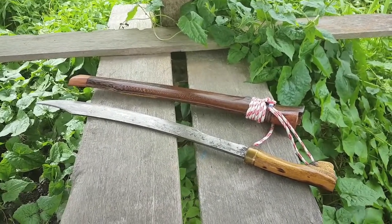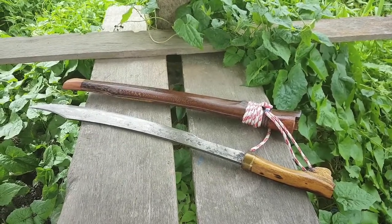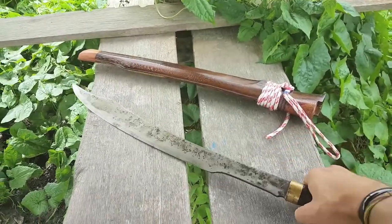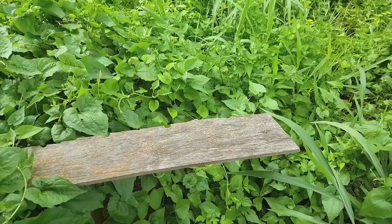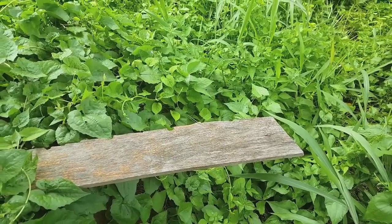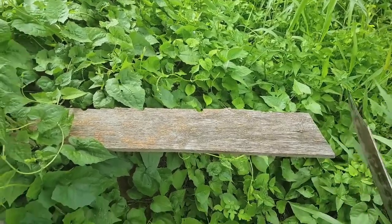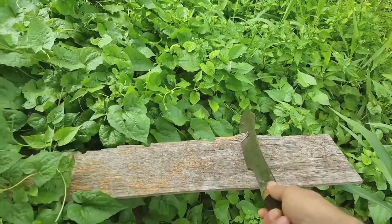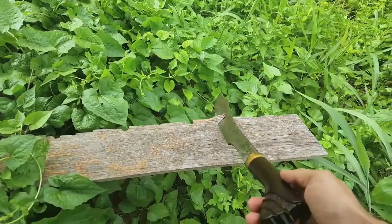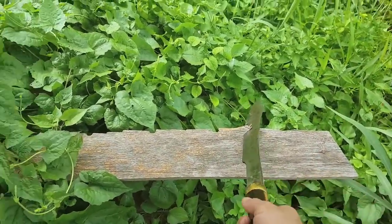I'm definitely pleased with this one — thanks Iban tribe. Ten minutes later, I'm a little bored, so let's see how sharp this thing is. That was almost just a normal drop cut, so pretty good.